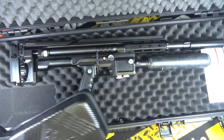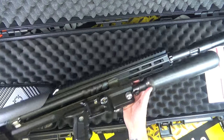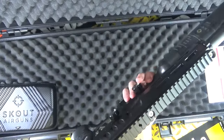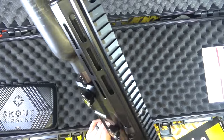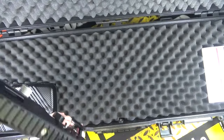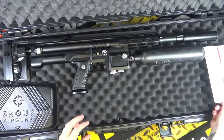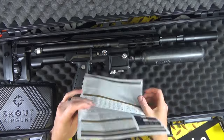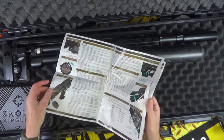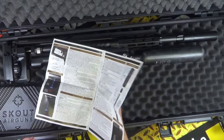Wow, look at the rifle itself — that is one hell of a rifle. I am liking that very much, I cannot wait to shoot this thing. The manual looks pretty damn good as well; I'm flicking through it but I'm not going to show you too much — you've got to wait for the full review.